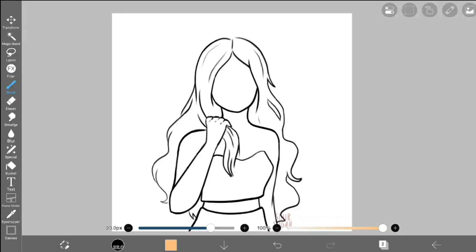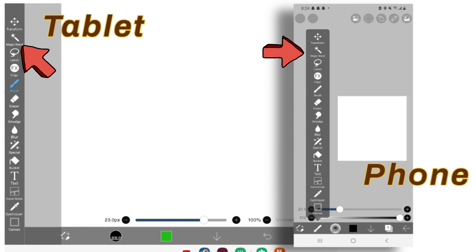Hello and welcome! In today's video, I will be explaining the Magic Wand in Ibis Paint X, which is one of the features on the toolbar. The Magic Wand can be found on the left panel on tablets and under this button on cellular devices.